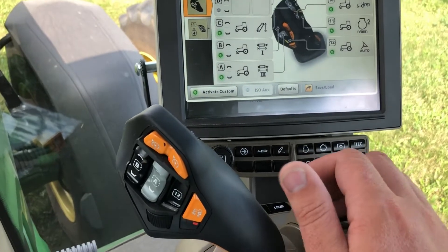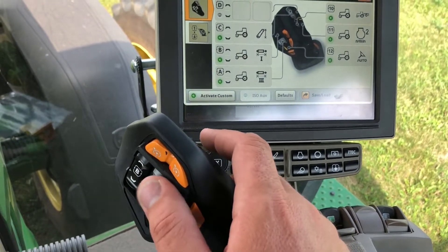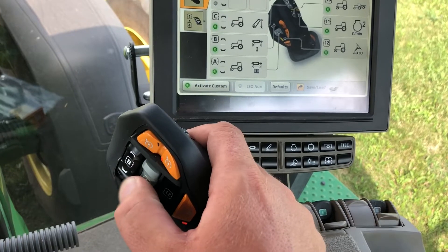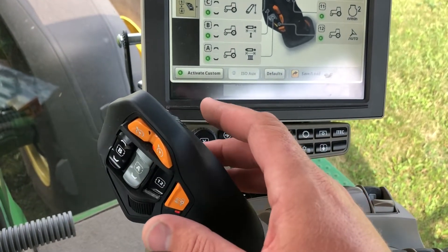There are eleven reconfigurable buttons on the Command Pro handle. There are four rocker style switches that can be used for an SCV or a three-point function, and they have a raise and a lower, and then they have a detent at the top and the bottom that can be configured to be detent or utilized as a float function.